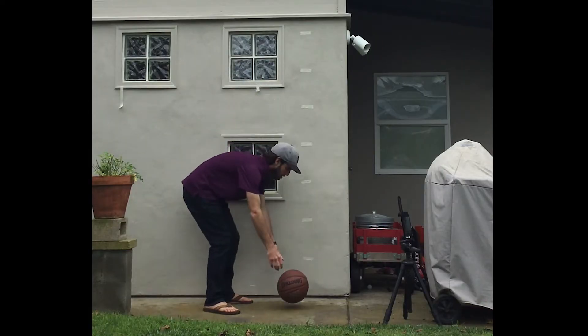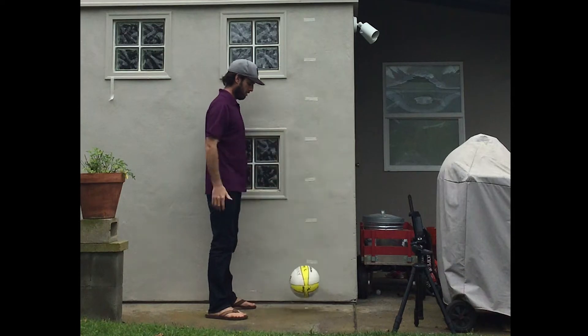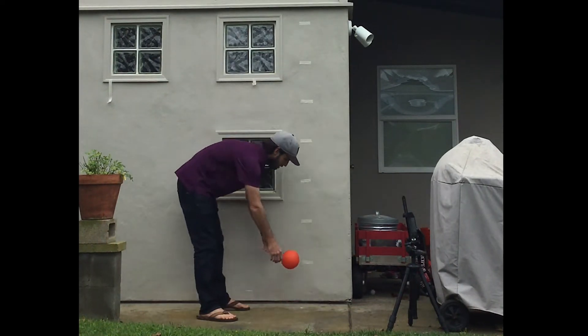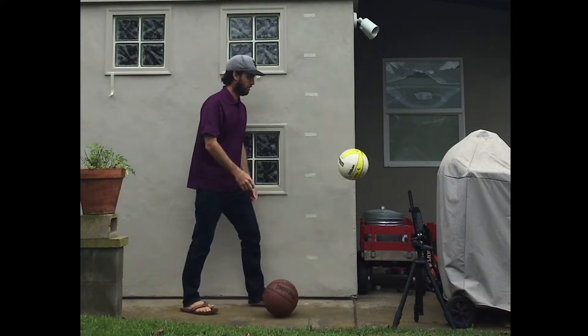And then what I did is went ahead and dropped each ball. What I noticed is that the ball would bounce up to about 50 to 60% of the original height. Some energy is being transferred here to the environment in the form of heat and also sound. If this wasn't happening, then you'd expect the ball to come up to the same height from which it was bounced from.